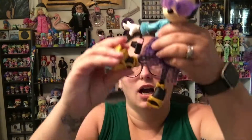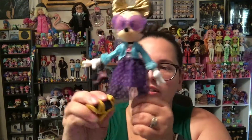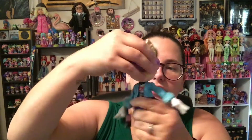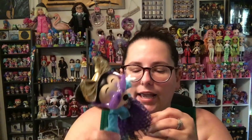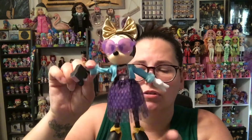She is articulated at five points of articulation — her knees go back and forth, her arms go back and forth, her head does turn. I do believe her hands are removable so that you can dress her. Nothing super special but she is very cute. I'm going to take her outfit off and try it on a Fail Fix doll and we'll see what it looks like.